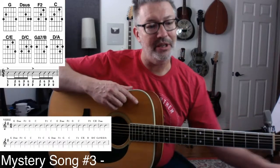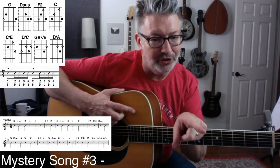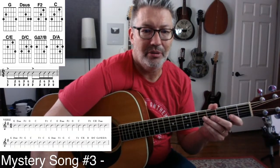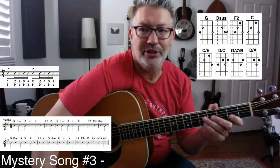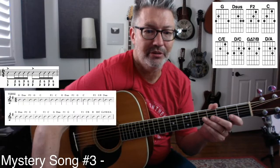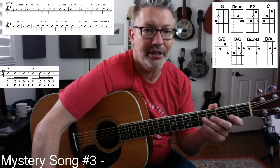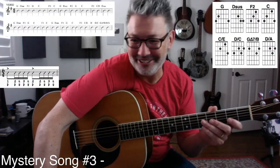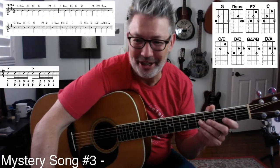If you look at the chord list there... I can move this over here, maybe make it bigger and move this up here. I don't want to block my hands. Mystery song number three — yes, thank you, Bob. You got it.